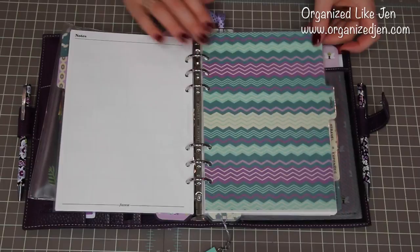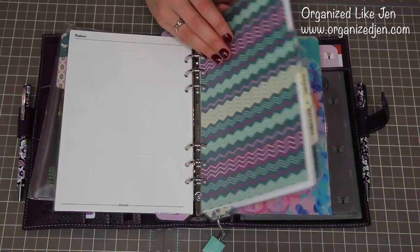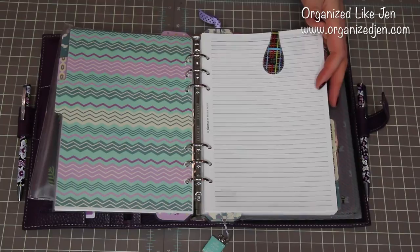The next section is my daily calendar. Whereas in years past I kept the whole year in the Filofax, which makes it really, really bulky, I've decided to just keep six months in at a time for right now. So probably at the end of March I'll take the first three months out and put July through September in. Right now I have January through June. Every three months I will take three months out and add three months in — that's just what's working for me right now.